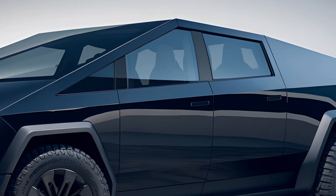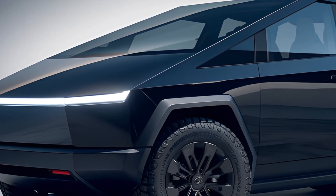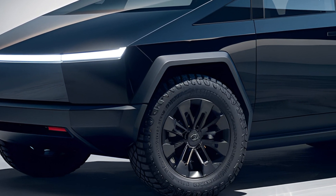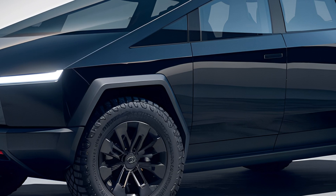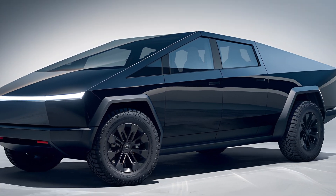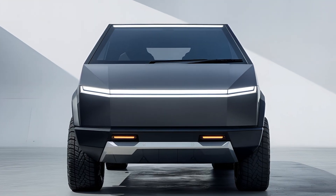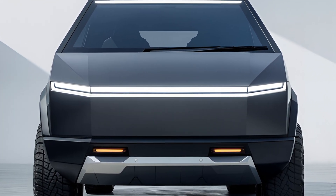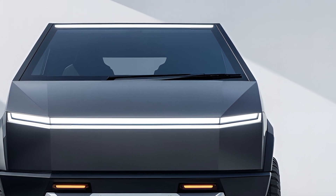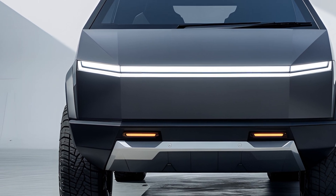Inside, the Cybertruck maintains Tesla's minimalist aesthetic. The cabin feels spacious and modern, featuring a large 17-inch touchscreen at the center that controls nearly all the vehicle's functions. The dashboard is clean and futuristic, with a unique marble-like material replacing traditional wood or plastic finishes. Seating capacity is four to six, and the rear seats fold down to create additional storage space. The panoramic glass roof adds to the feeling of openness, allowing natural light to flood the cabin.